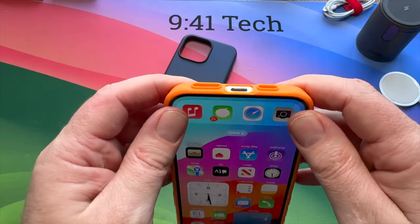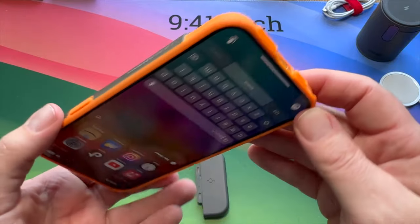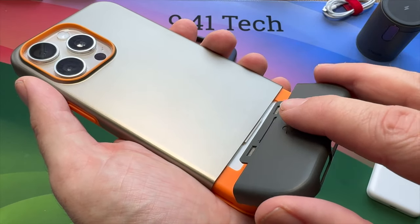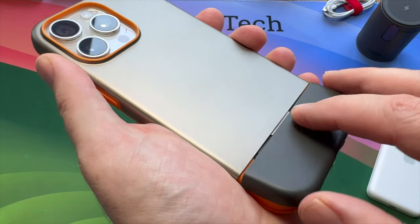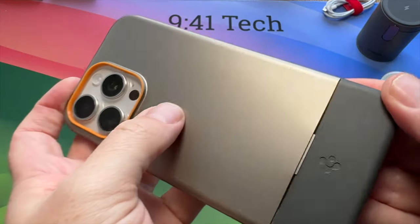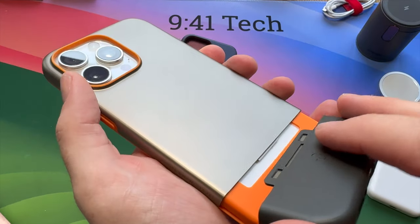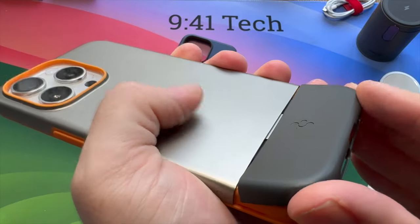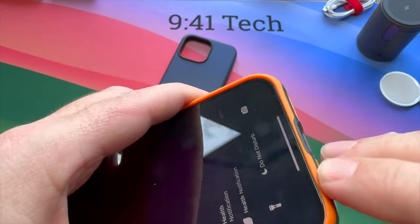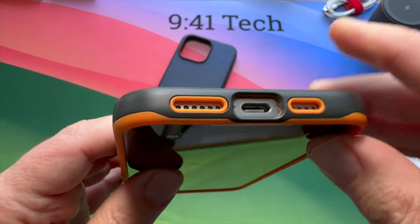The phone goes in so easily, it's unbelievable. As you can see, there is a little bit of looseness, but that's obviously going to be fixed when we fit the bottom piece. You slide it in like so, making sure that clip goes into place. It is a little bit fiddly, I won't lie — if you do it wrong it doesn't fit very well. Let's give it another try — there we go, goes into place really quite well.